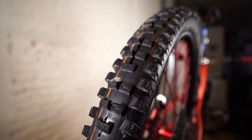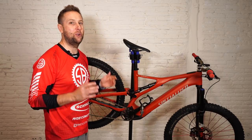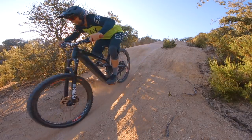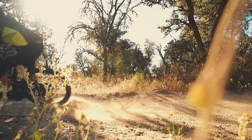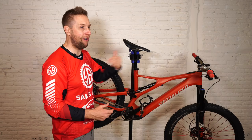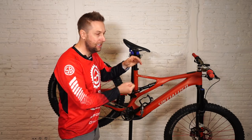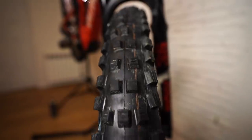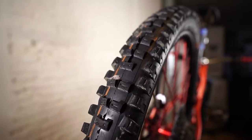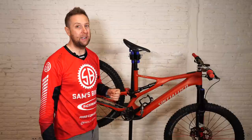I changed the tires out to a Magic Mary 2.6 trail casing in soft compound, and a 2.4 Big Betty in trail casing and soft compound. I had a little clearance issue with the 2.6, and honestly I think a 2.4 is better on a trail bike. I've been harping on about Eddie Currents for the last six to nine months — they're a great e-bike tire — but the SL is a lighter trail bike so I wanted a lighter tire. At the outer edge limit, I find more traction on the Magic Mary, but the Big Betty is much better in the wet and mud. Eddie Current is still my favorite summer tire, but for winter, definitely Big Betty.